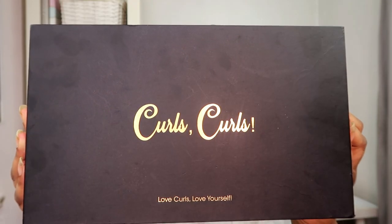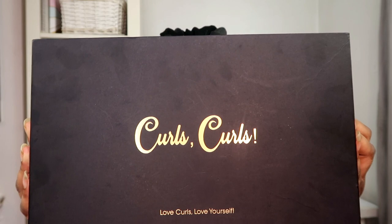I find lace fronts a bit of a hassle with all that got-to-be glue and trying to make it look natural. I find closure wigs look more natural and are more convenient to wear. I have the package here and haven't opened it yet — I'm really excited. If you want to try this wig yourself, I do have a £5 off coupon. The box is matte black with a gold logo that says Curls Curls, with the slogan 'love curls, love yourself' on the bottom.